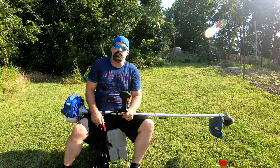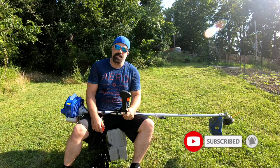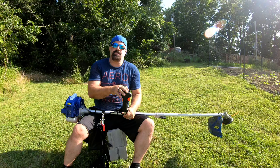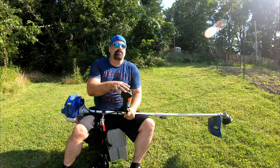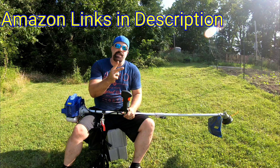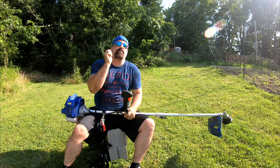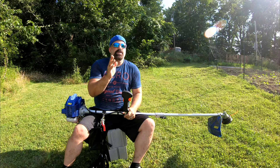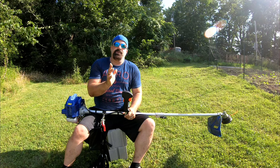Welcome back to Frugal Homestead. I've tried to make this video for like two months — it's been killing me. I put the brush cutter on this Wild Badger Power 52cc string trimmer and went out to do some cutting twice, but the GoPro overheated both times. The third time I tried setting up my phone and it started to pour down rain.